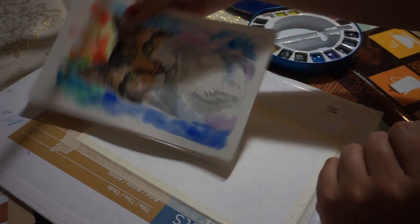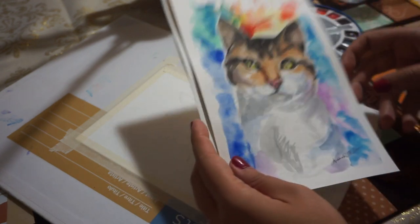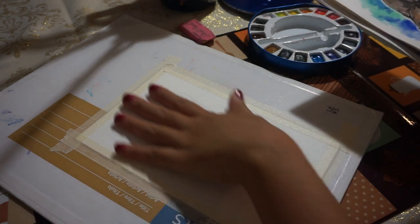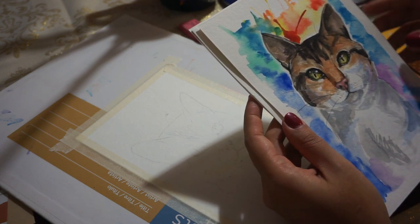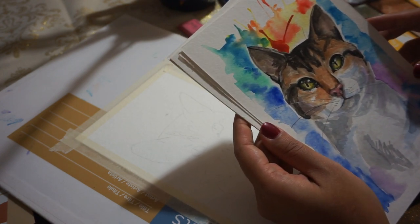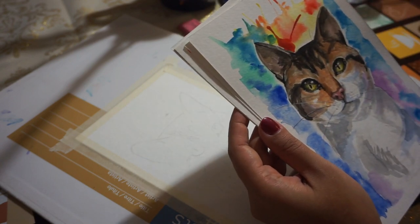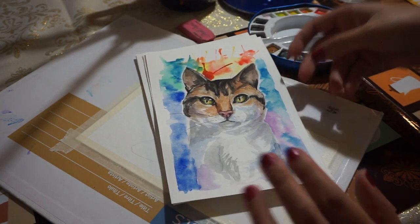Hello everybody! Today I'm going to be doing a lo-fi video about painting. I'm going to show you some of my paintings and we're going to paint together the background of this little kitty portrait. If you hear any kind of noise in the background, just enjoy it — I'm not going to edit this video. The dogs hear me talking and they come to me immediately.